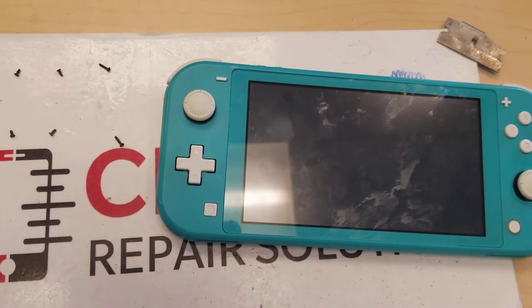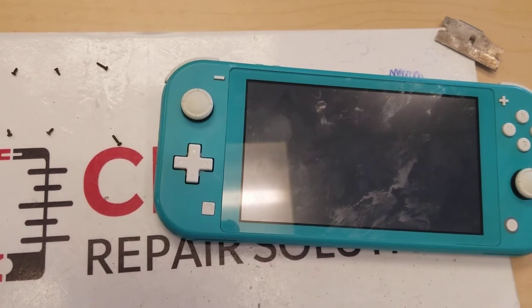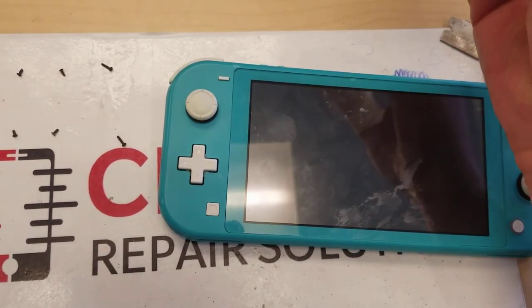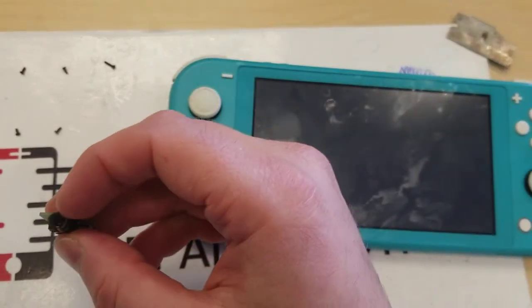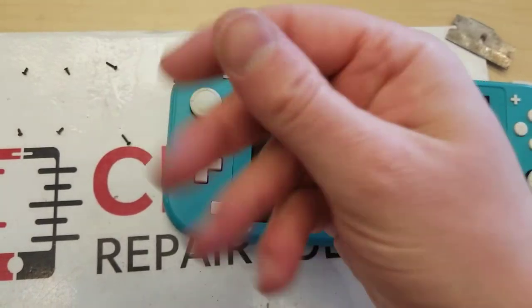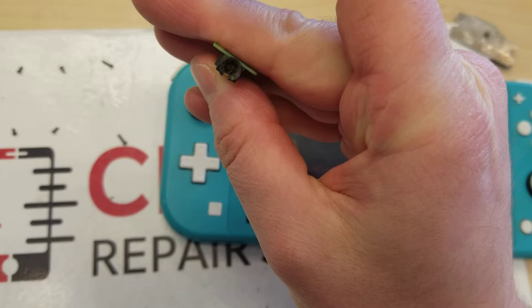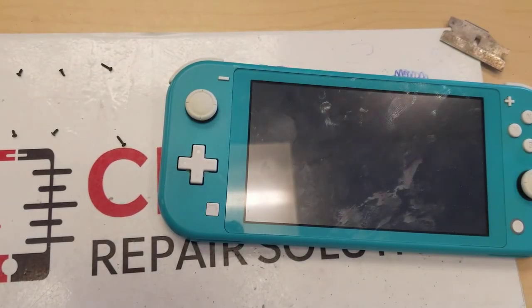Hey guys, Bruce here from Cell Pro Repair Solutions. Today I'm doing a repair on a Nintendo Switch headphone jack, model number HDH-001. I've already done the repair and I'm going to walk you through exactly what I did. This is the headphone jack I've repaired — you can see it's all worn away and there's some junk inside there.